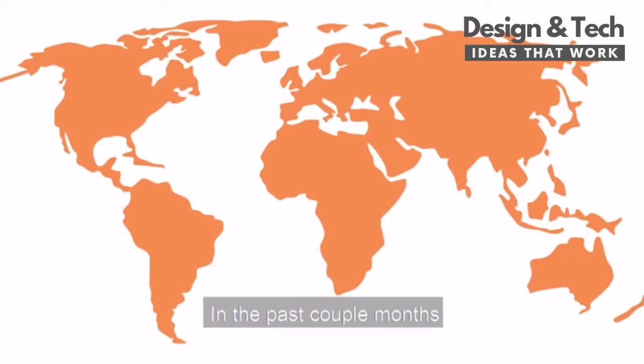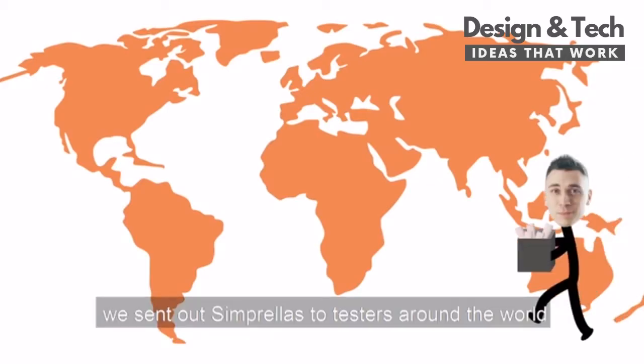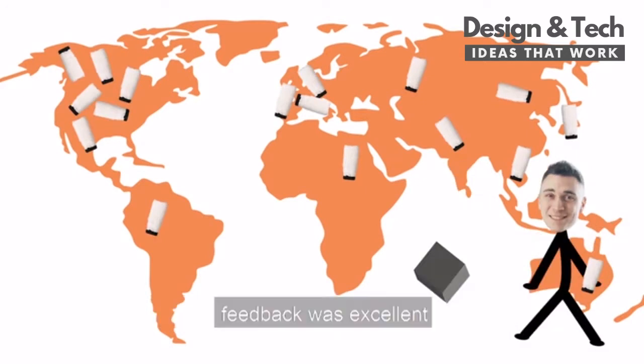See how compact it is? You won't believe it. In the past couple months, we sent out the Simprella to testers around the world. The feedback was excellent.